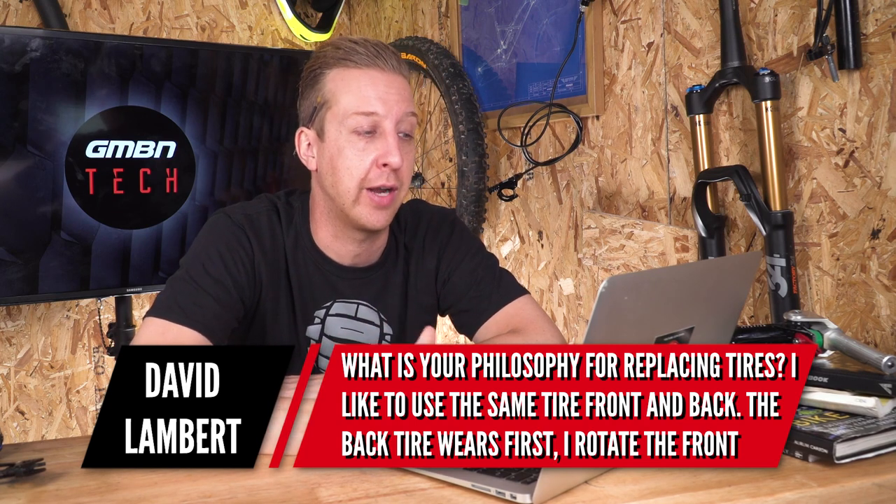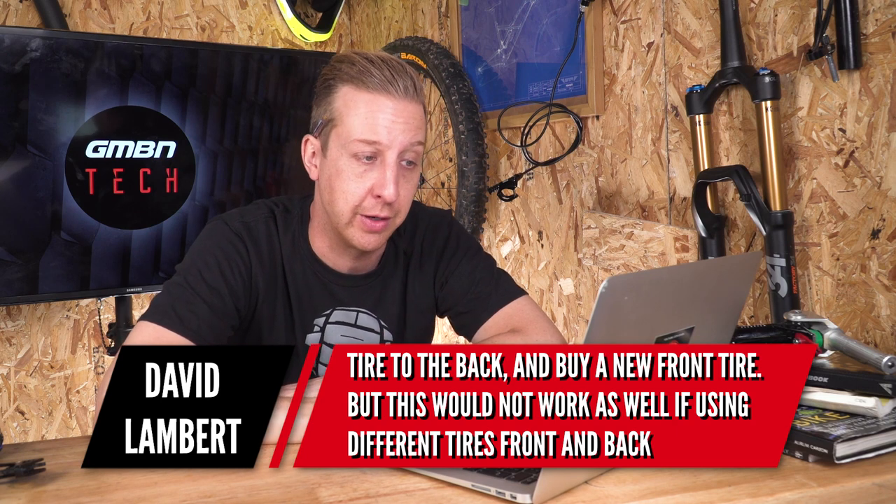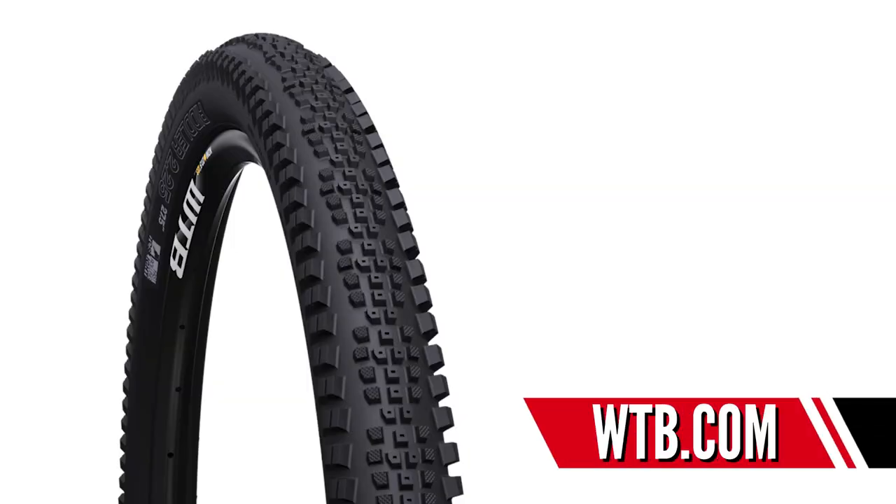Next up is a rubber related question from David Lambert. He asks about his philosophy for replacing tyres — he likes to use the same tyre front and rear, rotating the front to the back when the rear wears out and buying a new front. He wants to start using different tyres front and back. Let's look at this in a three-tyre format. Say you've got a summer set up and a winter set up. In the summer you might want something like a WTB Riddler on the back — it's got big sturdy side knobs with a tread file pattern on top, so a nice fast rolling tyre with good cornering performance. They do it in various casings and rubber compounds, so softer rubber which is grippier but slower, or harder compound which is the opposite.